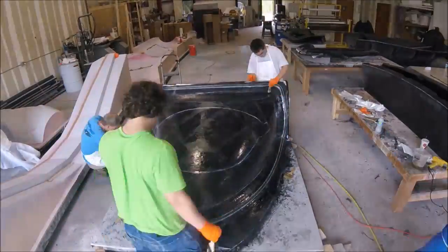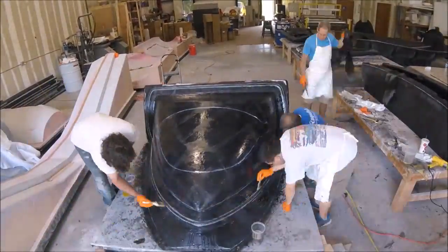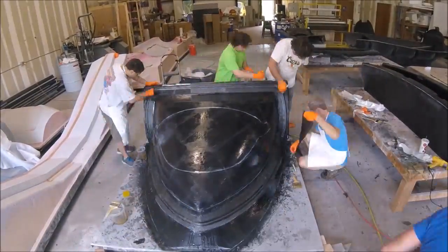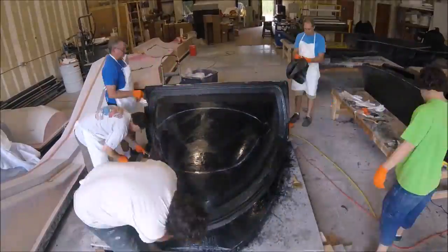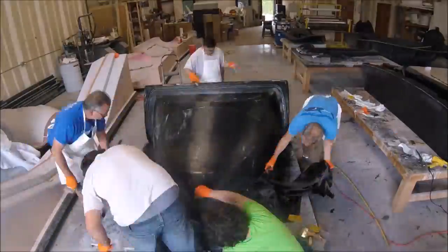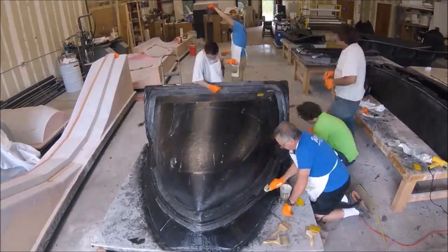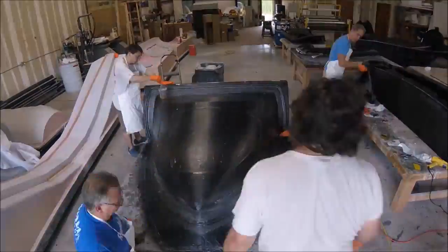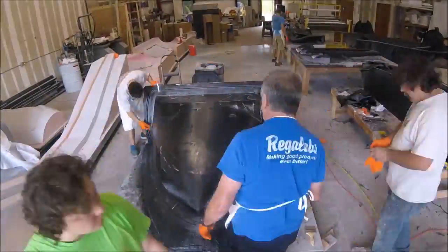Finally we jumped into laying out the first layer of lightweight carbon fiber. Our goal was to just get the second layer done for the day and finish it off the next day. The carbon fiber goes down in pieces around the flanges — that makes it easier — and then a big piece over the top, which conforms fairly well. The carbon fiber conforms much better than lightweight fiberglass because it's a much looser weave. There's the first layer down and here's the second layer going down.